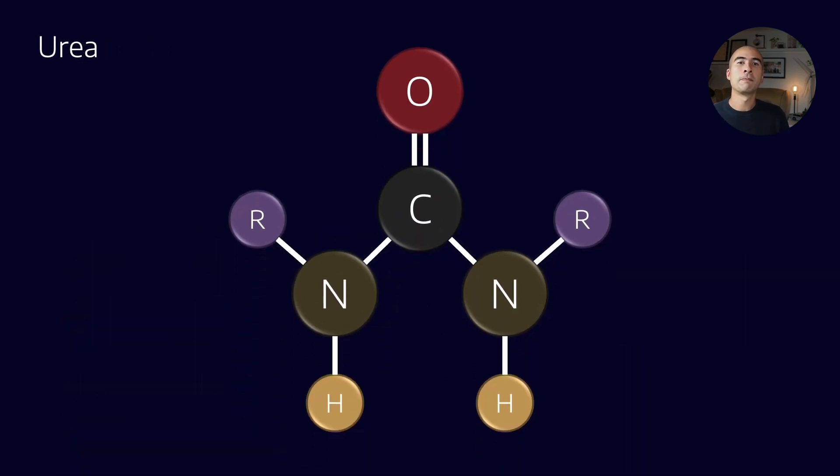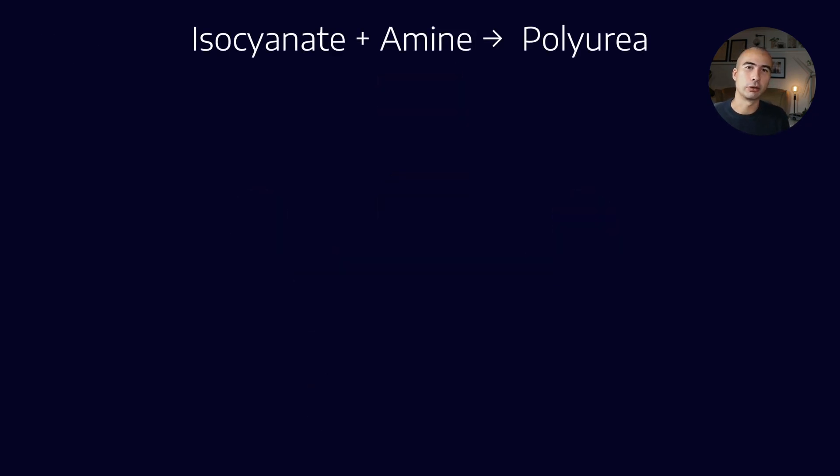The other important functional group to know is urea. It's a bit of a combination of an isocyanate and an amine, and the bit in the middle is the urea group. The reaction of an isocyanate with an amine to get a polyurea is not unique to the grease world — we make polyureas for a range of other things, most notably for things like bulletproof vests, where it can form extremely strong barrier films.